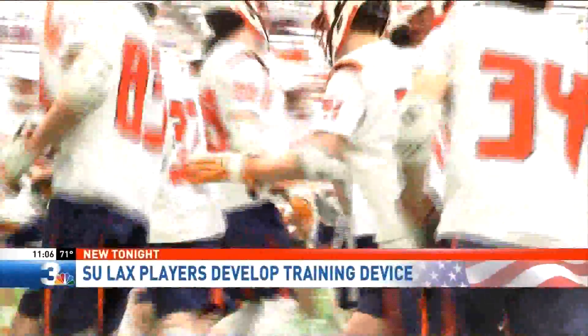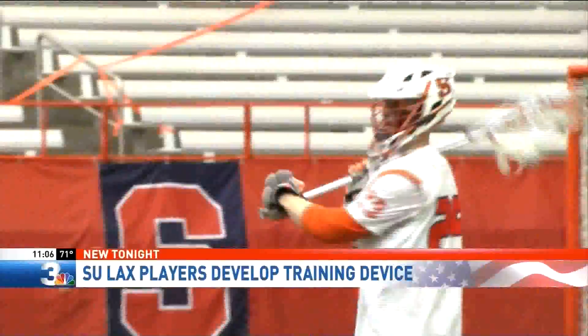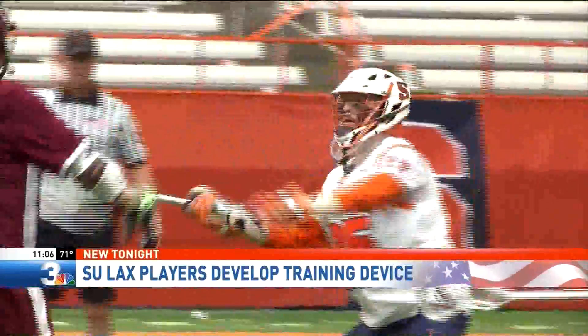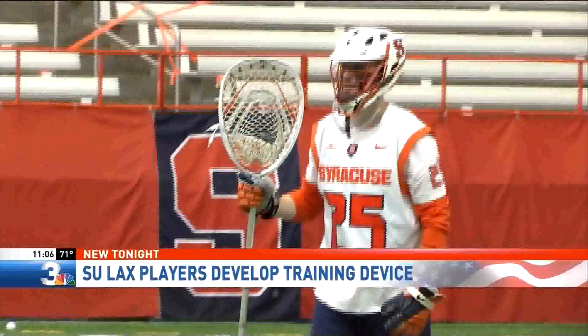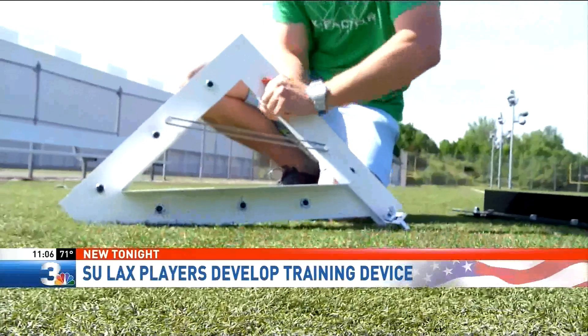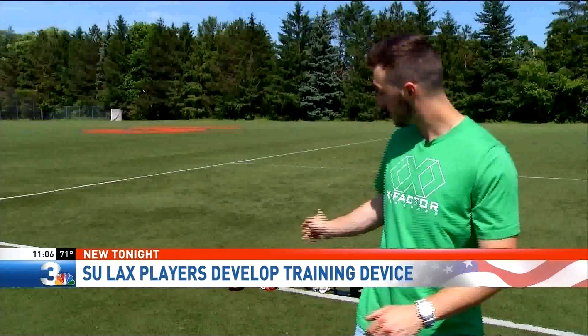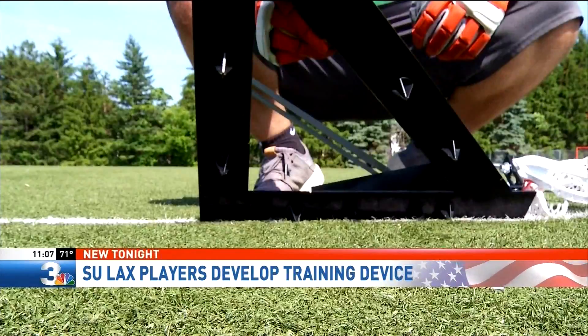Liverpool native Don Madonna is living the dream, playing for the Syracuse Orange — the school he grew up in the shadow of. What you may not know: Madonna is the engineering brains behind a game-changer in lacrosse, Real Rep Pro. "I was up until crazy hours every night, and this last design got done at 4 a.m. That's just kind of the process — you just got to get in there and keep going until you get something that works."